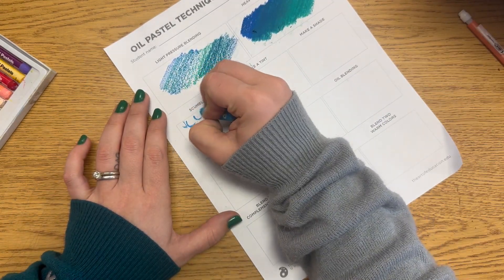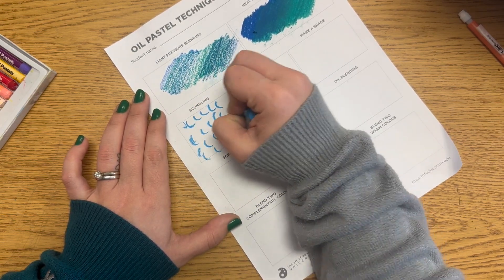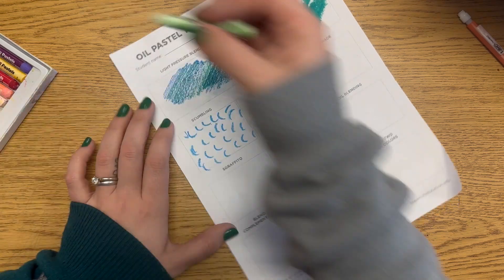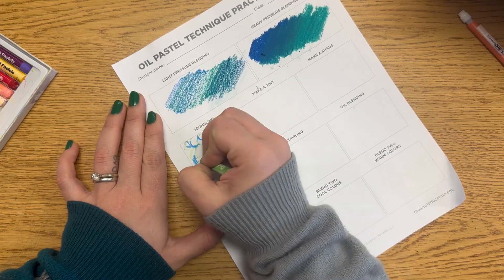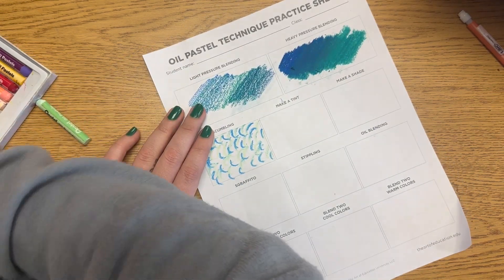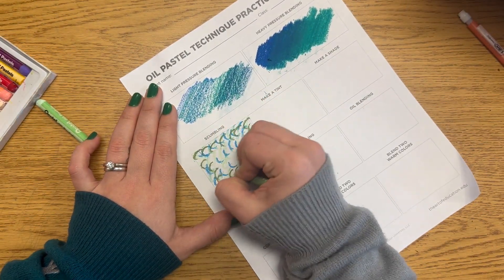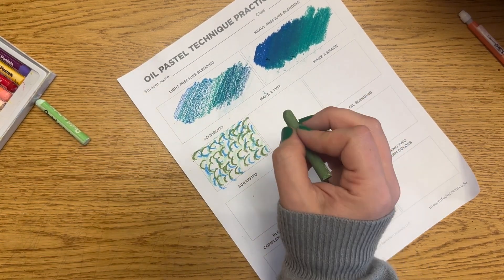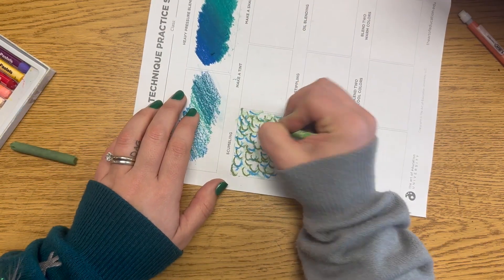The third technique is called scumbling. For scumbling, you want controlled scribble marks to build value and texture. I chose two different blue-greens and one more green. I made little C marks overlapping a few times using three colors. You can use all the same color or different colors, but we're not just scribbling — you want controlled marks, so choose to repeat the same mark.